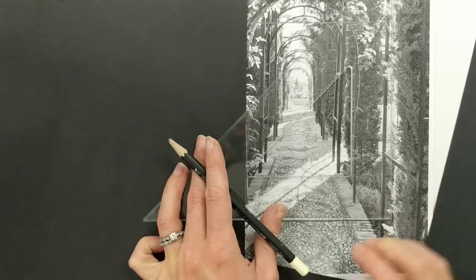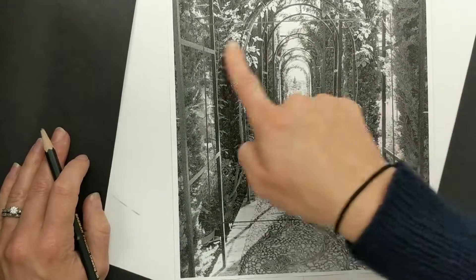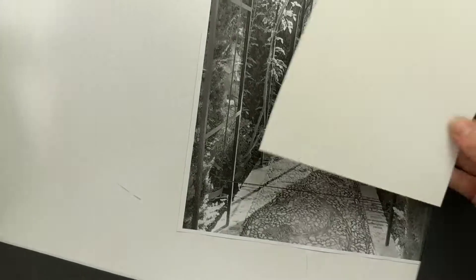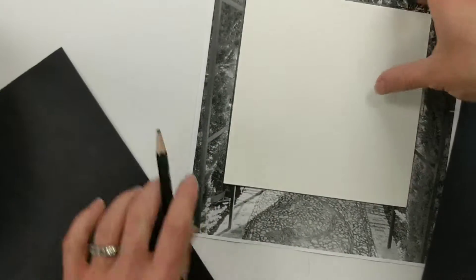If using the ruler and triangle seems a little bit overwhelming to you, the other option is you can take your square, place it where you want, and then trace it to make sure you get the size you want.